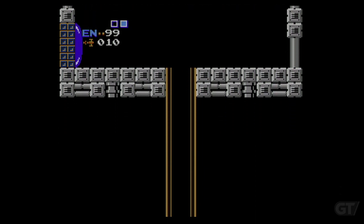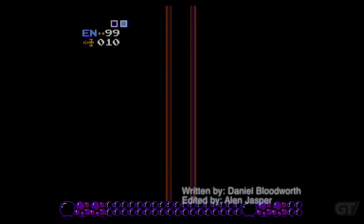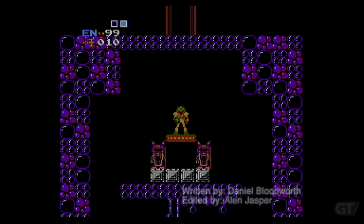One of the most recognizable pieces of Metroid gear seen on the majority of box covers and artwork is the Varia suit that Samus wears. But have you ever wondered, what does Varia even mean?